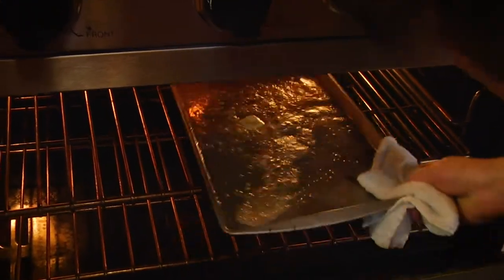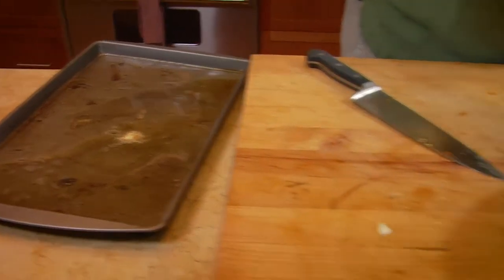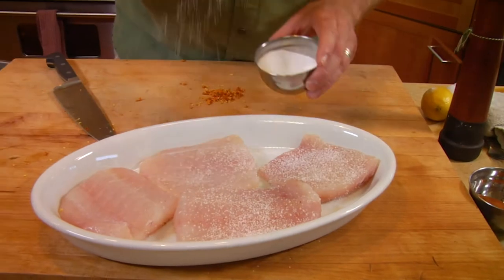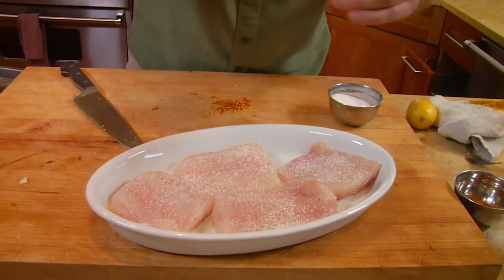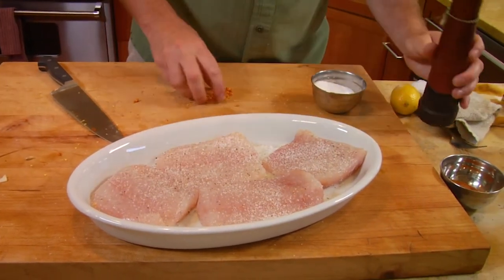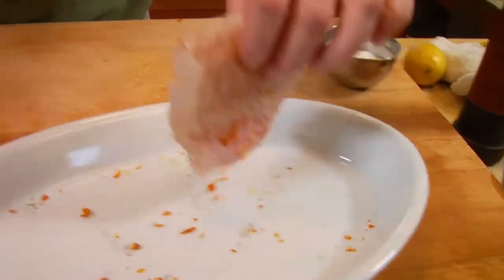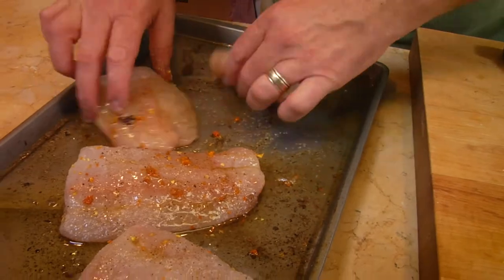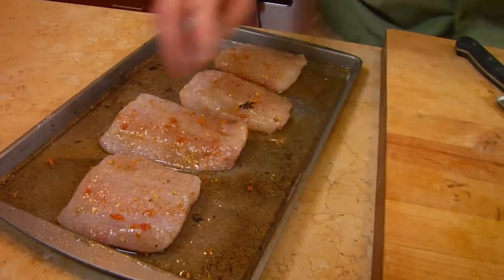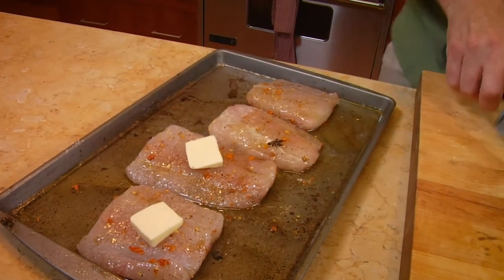We've got our butter and lemon and olive oil — it's a little brown, but I want that. For seasoning: salt, pepper, and the chilies. I like my food a little spicier than you might, so you may not want to put all the chilies on. Same thing on the other side. Now I'm just going to dredge the fish through the pan, through the butter, and get it on both sides — just a little pat.